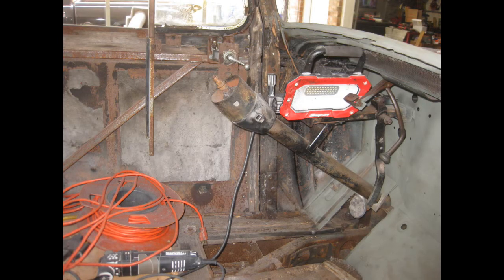A previous owner reinforced the doors, probably mostly for safety and to prevent sagging. Roger said he's definitely going to have to take this out because he wants to be able to put electric windows on the car.